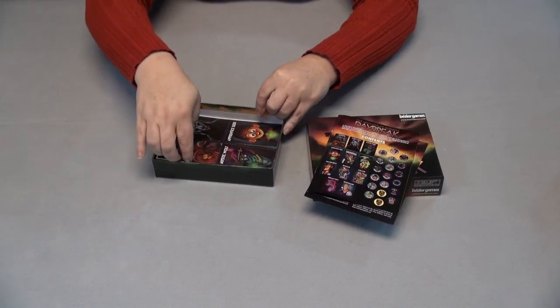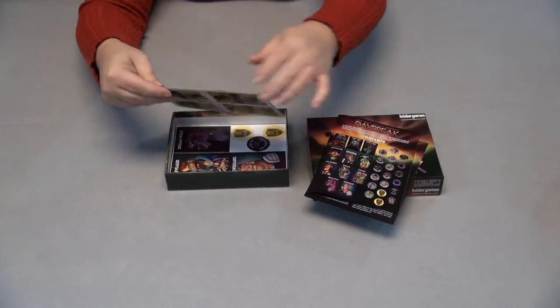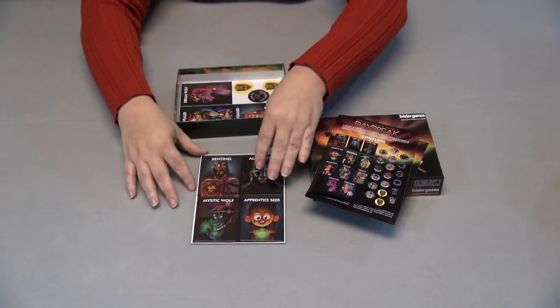Then we have the tokens — these are the characters. These are really cute. Look at this.